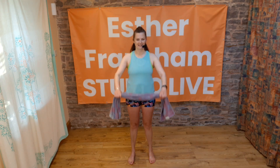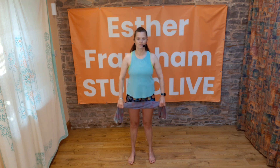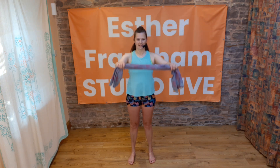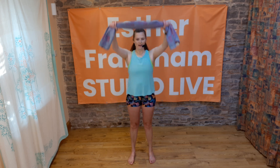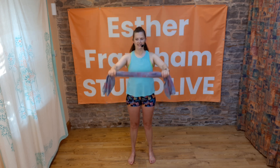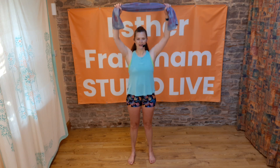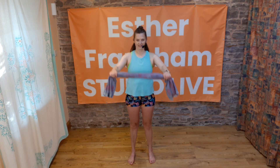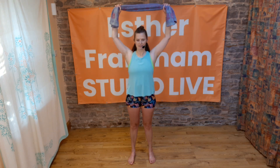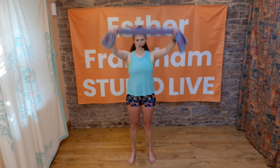Now we're going to lift and take it a bit higher this time. Lift up, bring to chest level and rotate, then lower. Take it all the way up, lower to chest and take it round to the side. Do another one — lift all the way up, bring it back down and rotate, then lower. Last time here, taking it round to the side — all the way up and bringing it back down.